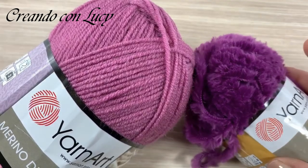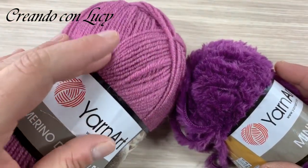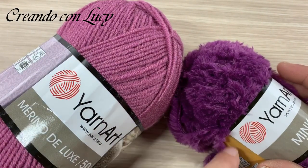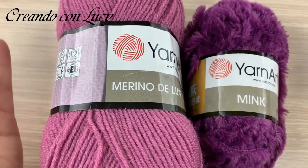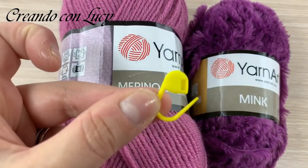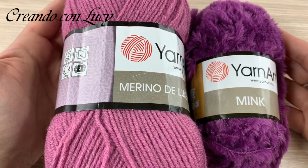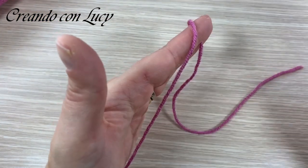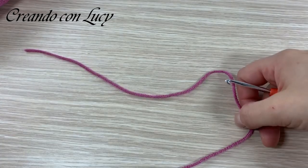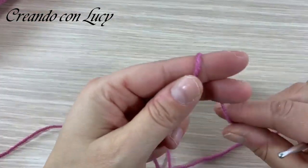Ho chiamato il progetto 'Eclipse' proprio perché richiama i colori della rosa eclipsa: parte con un rosa più chiaro e finisce con un rosa scurissimo che tende al viola. Useremo un uncinetto numero 4, un marca punti e gli aghi da lana per nascondere i fili. Svilupperemo il progetto su un campione per comodità, poi le rifiniture e le cuciture le faremo sul progetto originale.